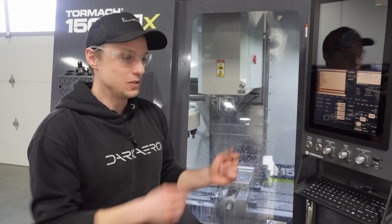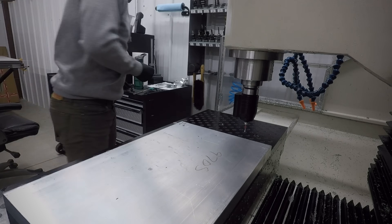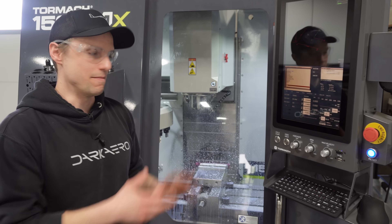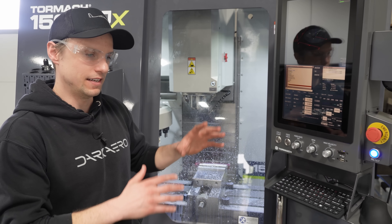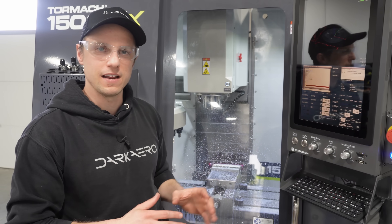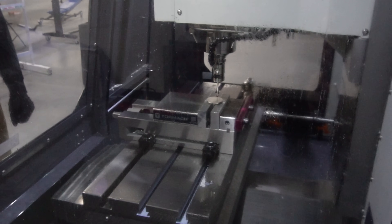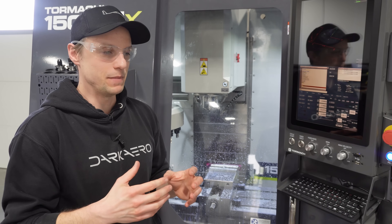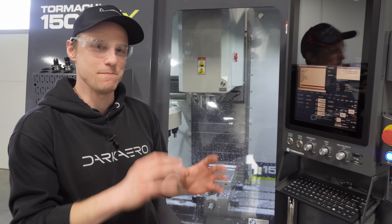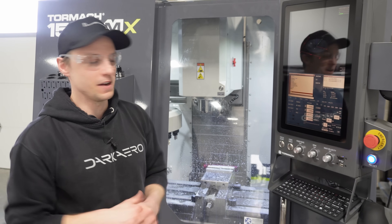One thing I realized using this machine is that I used to spend a lot of time not actually machining — a lot of time on setup and cleanup. I'm not really doing that anymore and it's better suited for a production-style environment — more set it and forget it. We went with the automatic probing device on this machine, which lets us get our offsets very quickly. Before I was doing that manually and it was very time consuming and error prone.